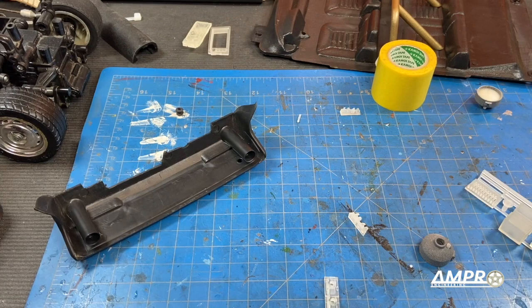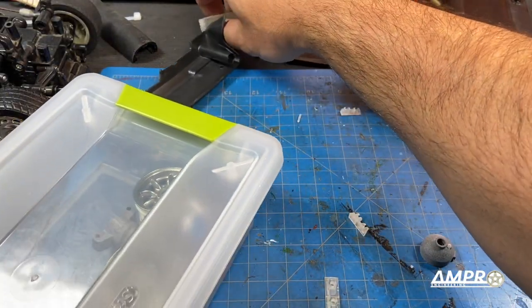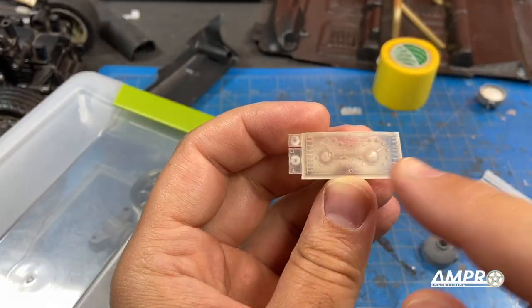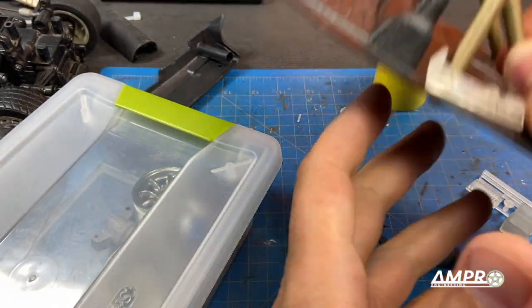The really cool stuff from Shapeways is always the really detailed parts. Here's the dash on the Fiat Ritmo or Strata — the instrument binnacle is rectangular, but on the molded piece here it simply isn't.